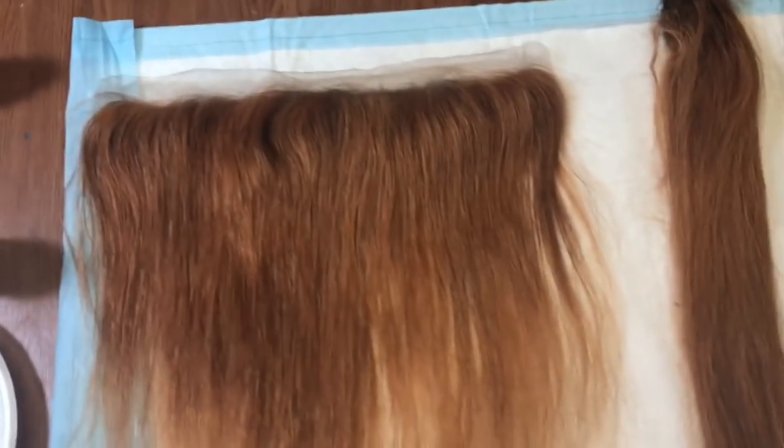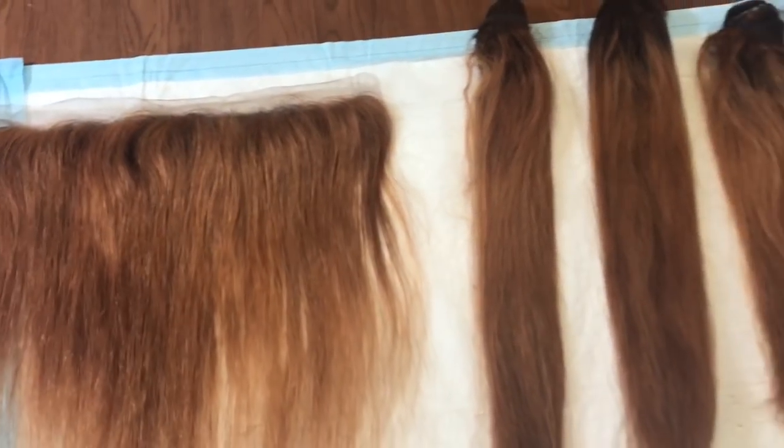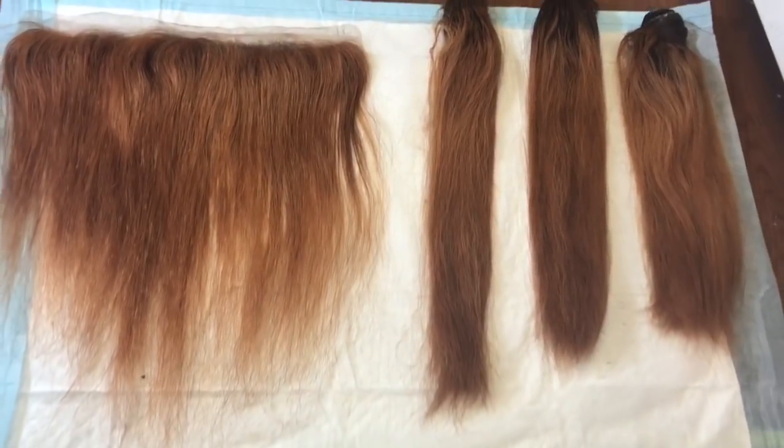After the process is done I'm just rinsing out the frontal and the bundles with warm water. I air dried the hair and this is the finishing look of it — the bleach took pretty well.